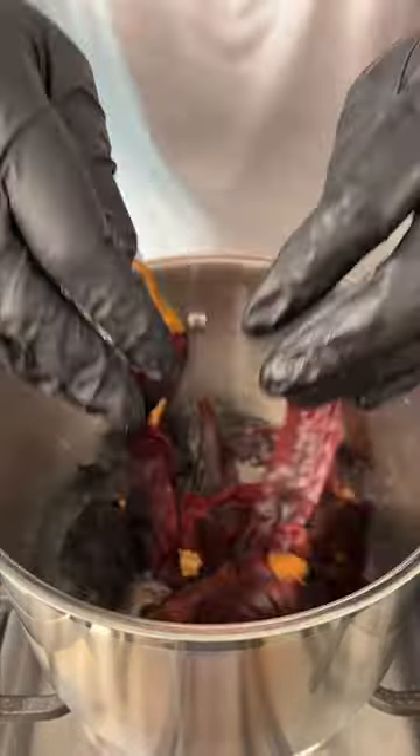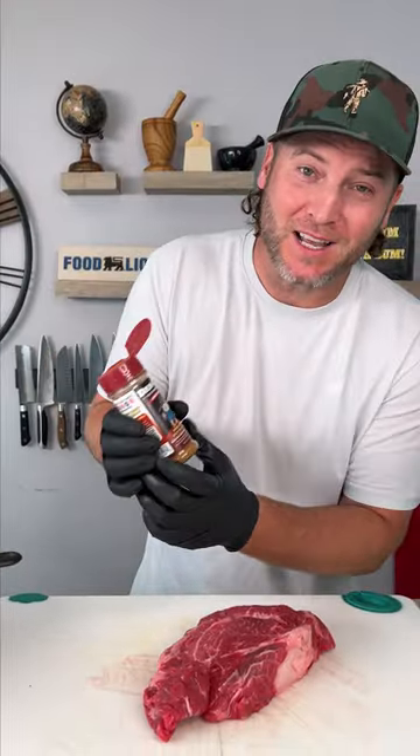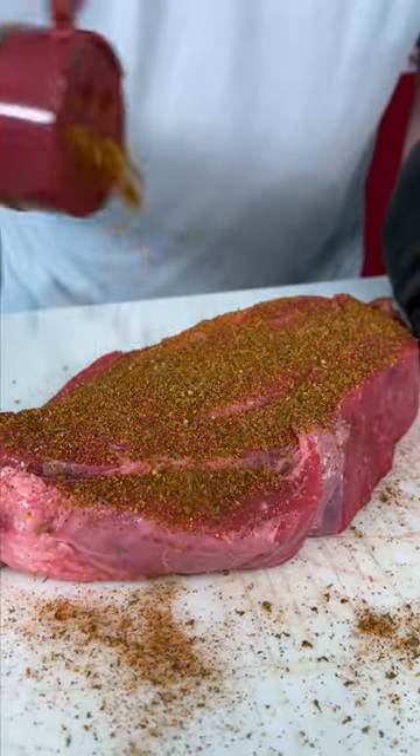Now we're going to take our chili peppers and soften them up. You're going to need a cast iron pan — fire it up. We're going to use the Dano chipotle seasoning, that's the maroon top. Sprinkle generously and make sure our chuck is nice and coated. Flip it over and do it again. And now we sear.